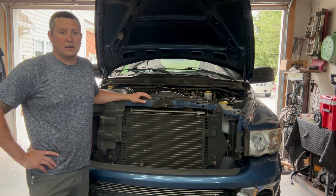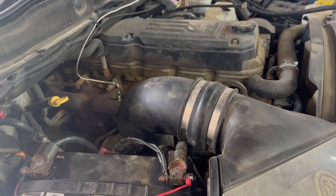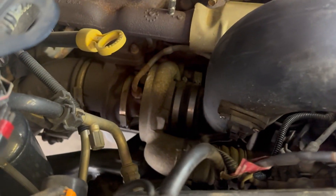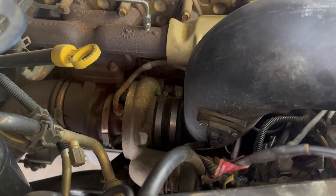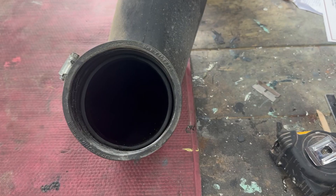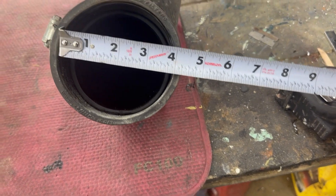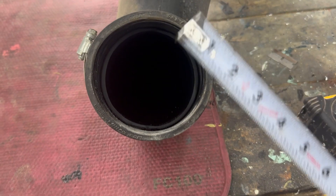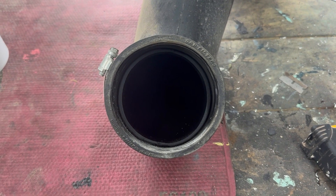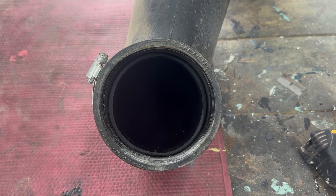First thing we're going to do is just measure the couplers and run to the store. I'm assuming if you're tinkering with your turbocharged vehicle you probably have a cold air intake on it, and it also comes with the silicone that you need to adapt a coupler. So I'm going to pull this intake tube off quick, get a measurement, and keep moving forward. Got the intake tube pulled off — no big deal. Just measure up between your boot here. Looking right at four inches — makes it easy. This is obviously the feed to the turbo, and this is where we're going to pressurize it at. Three inches should work just about perfect for mine.